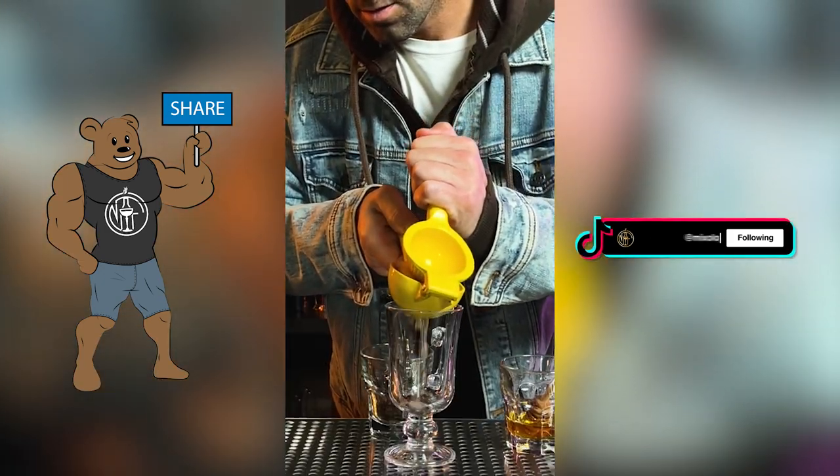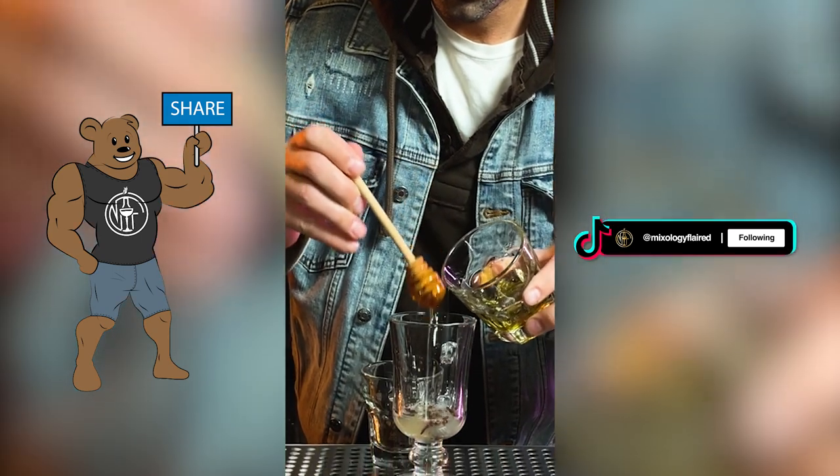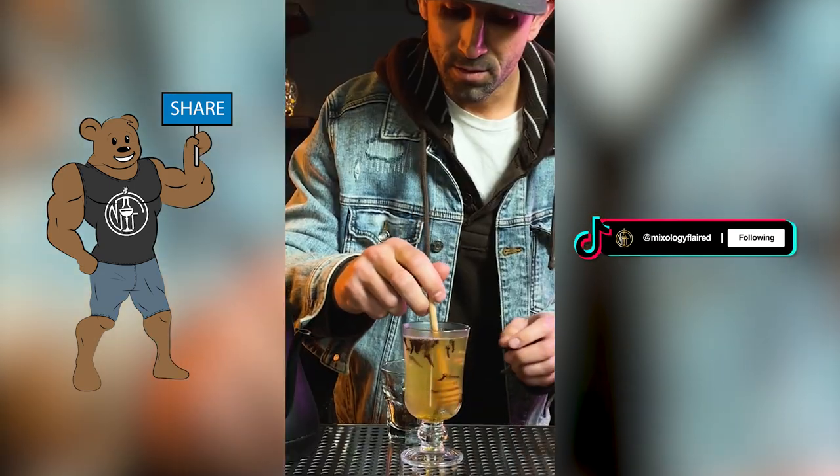It's cold outside — let's make a toddy. Maybe a little clove, how about some lemon? Add a little honey, hot water — got to leave room for the good stuff. Cheers to those cold winter nights.